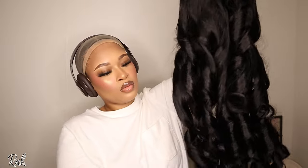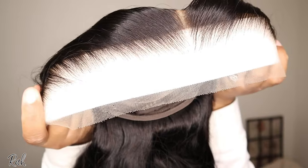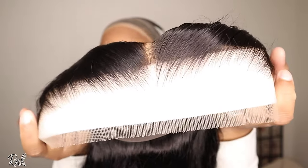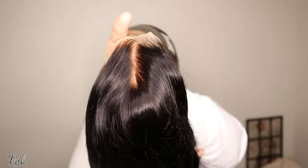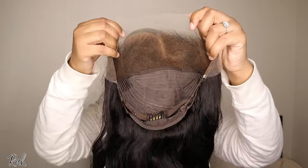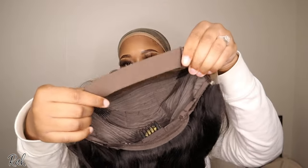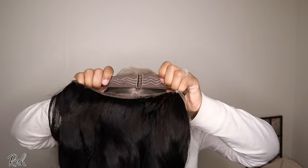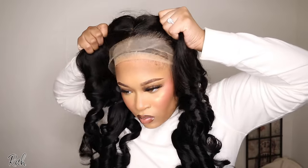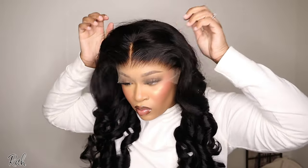Y'all, look at these curls — but that's not even the statement piece. This lace is the statement of this wig. It's pre-plucked and pre-bleached. The frontal is like butter, the hair is so freaking silky at the top — it's insane. The wig comes with multiple part options: middle part, side part, or whatever part you want. You get drawstrings in the back, a wig cap, and a clip in the back for extra security.